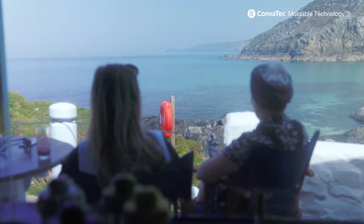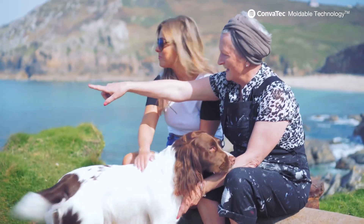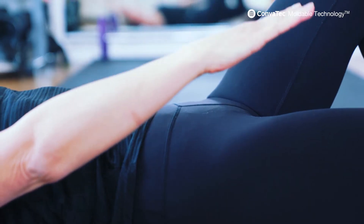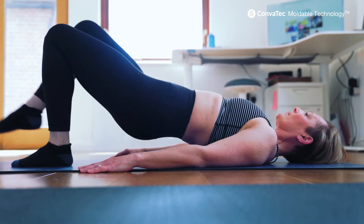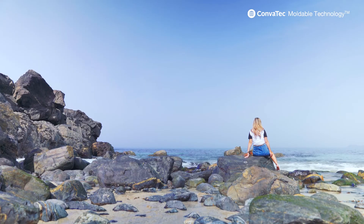I can't even put into words how I felt before I discovered Mouldable. I thought, why have I not been using this for years? Because it genuinely has changed my life. I sometimes just forget that it's even there. I wouldn't go back to using a cut bag now because it's just so much easier. You can wear anything you like, no one can even tell you're wearing a stoma bag. I don't even feel like I have it. I'm just really grateful that Convatec Mouldable technology exists.